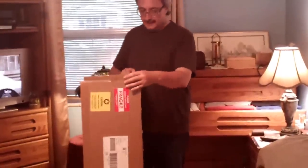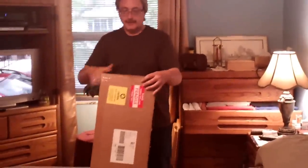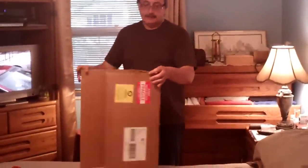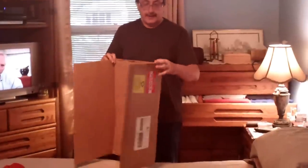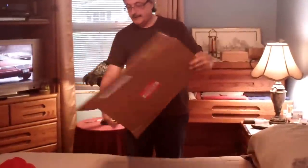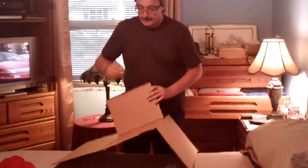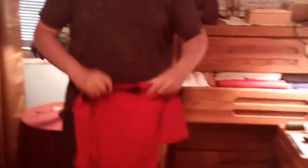I split the tape, took it apart, and I was able to make four folding boards. I cut the top off here, the top off here, cut it down here on both ends — now I've got my folding board. So I'll show you how I fold t-shirts using a folding board made out of a cardboard box.